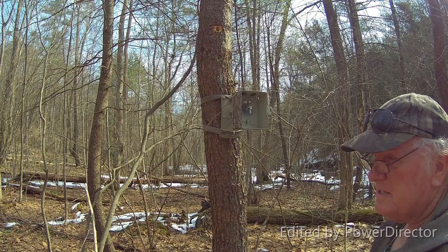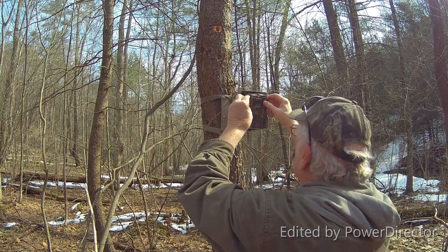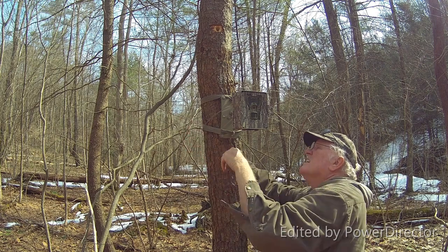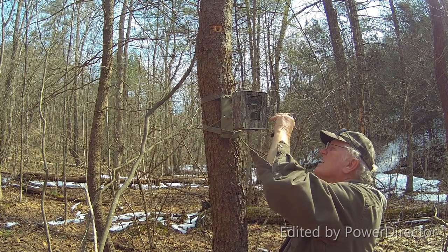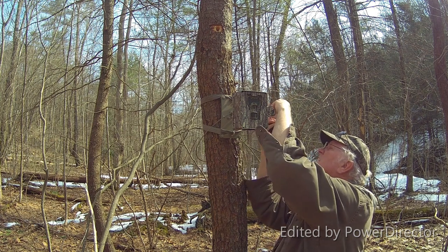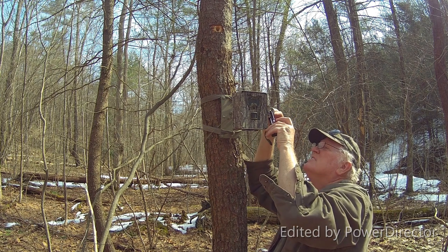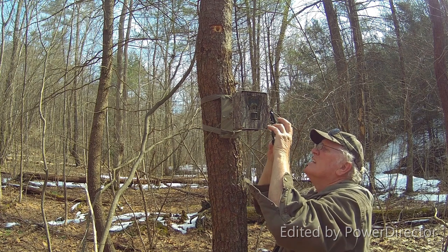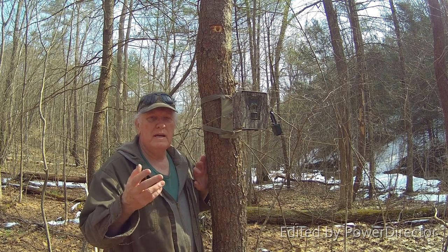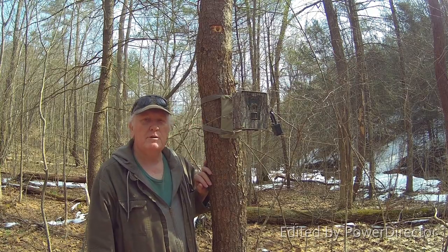Now all I have left to do is install the camera and turn it on. I need my cable around through the lock, through the security box, and lock her up. That's the install of the new bracket for my trail cam — the heavy duty job.